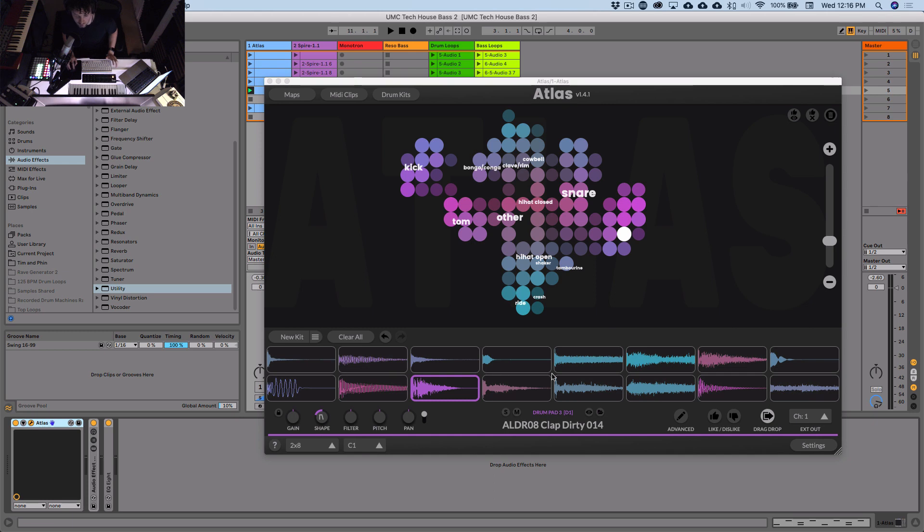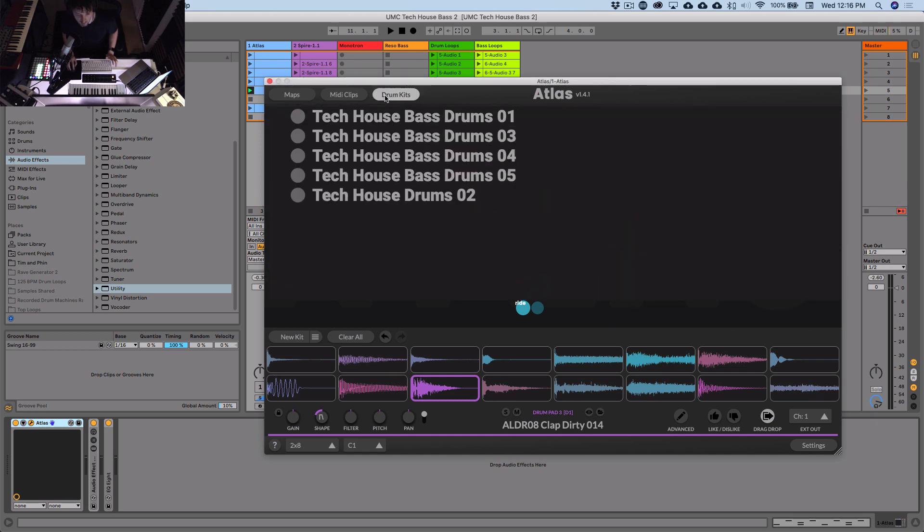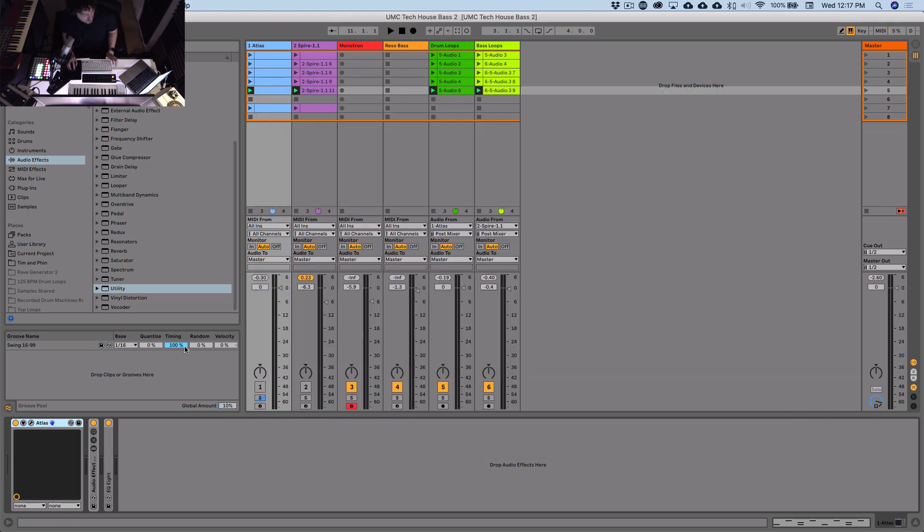The drums were done with Atlas, which makes it really fast — those drum loops came together in seconds. I'll give you those kits too so you can check them in Atlas. We also have a bunch of videos on our channel covering tech house bass and drums in a lot more detail, including effects processing. I'm going to be doing more videos this week covering different kinds of bass lines, so make sure you subscribe. Hope you enjoyed it — catch you next time!